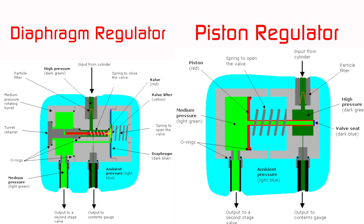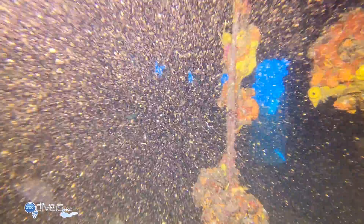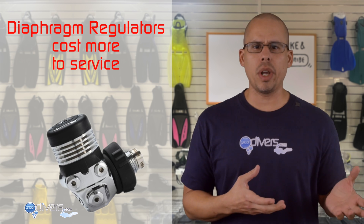Regulators also come in either diaphragm or piston configurations within the first stage, using either a diaphragm or piston setup to control pressure. Diaphragm regulators are sealed from the environment, meaning no debris can get inside — so if you're diving in a rock quarry or silted-out water, nothing will affect the regulator. They are also less likely to freeze than piston regulators. However, diaphragm regulators are more expensive to service because they have more moving parts.